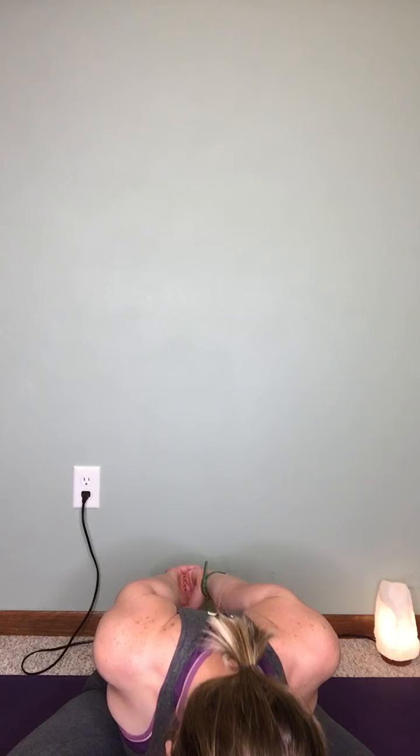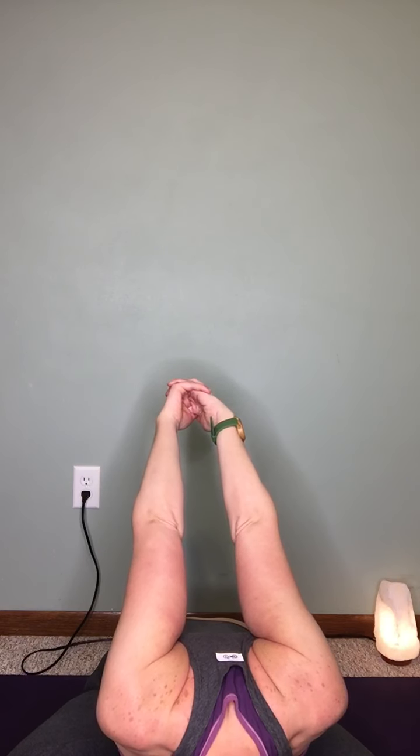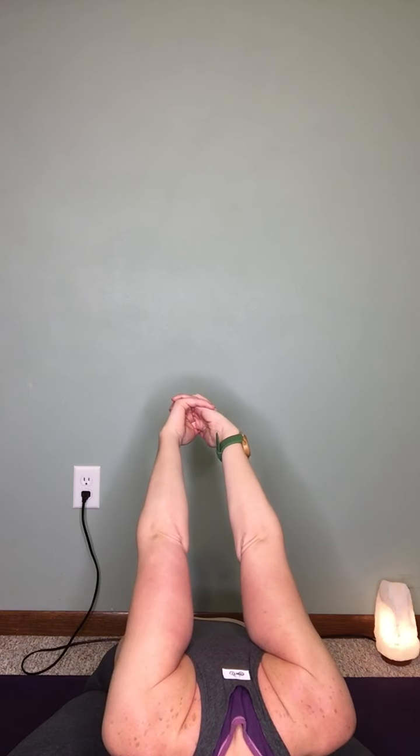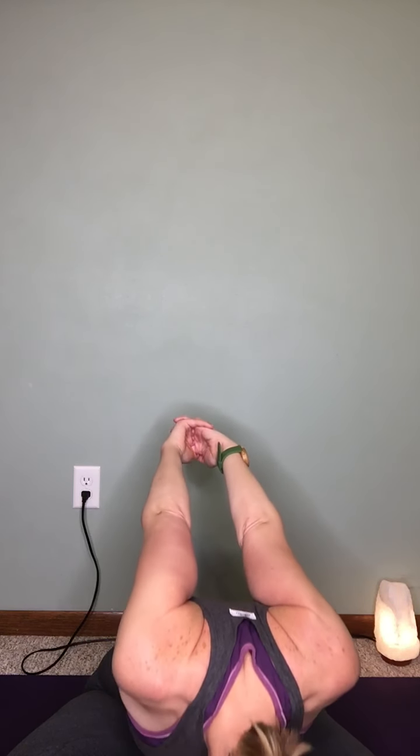If you want to do one more thing, bring the arms behind you, interlace your fingers, draw your fists down, look on up. Then as you exhale, slowly start folding forward. Try to keep your sit bones rooted into the ground and the torso will lie on the legs. The fists will stay at the back of the legs, but if you want, you can slowly draw the fists up high to the sky. Full inhale, exhale. And then draw yourself back up as you inhale, and release on the exhale.